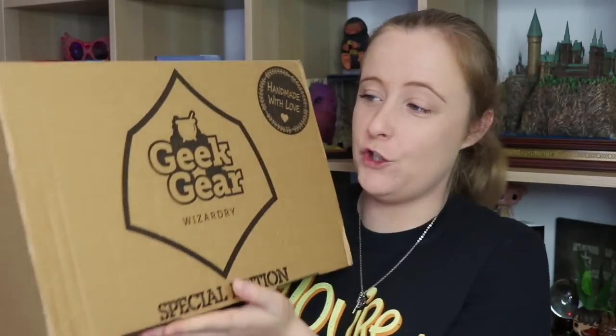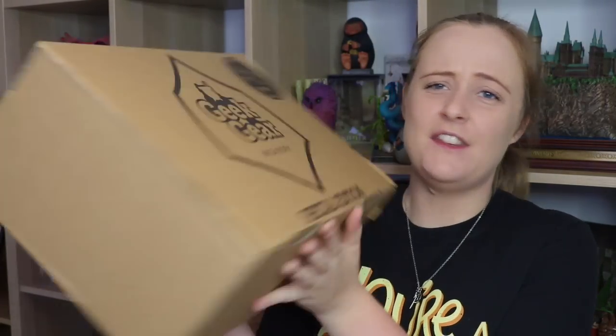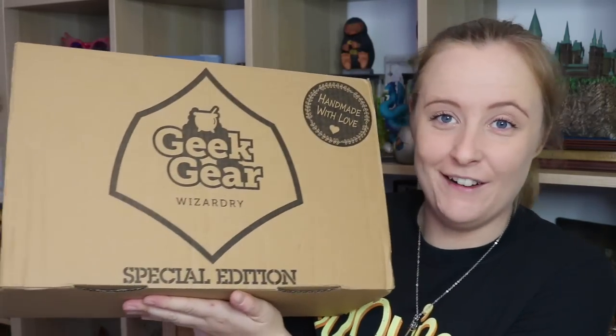Hello people, welcome back to my channel and to yet another wonderful Geek Gear Wizardry unboxing. This time it is the special edition box for June and I swear this is bigger than usual. I know the special edition ones are bigger than the standard ones but I just have the feeling it's much bigger than usual.